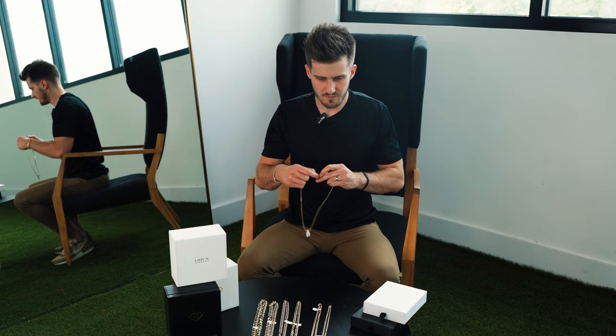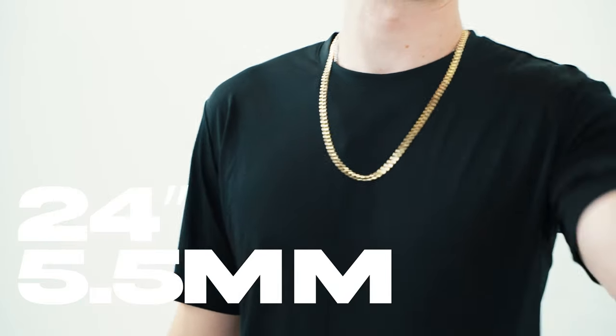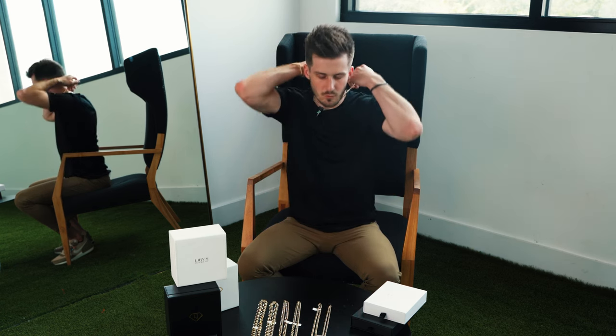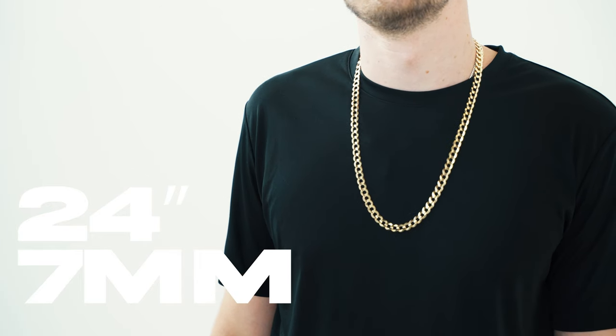Next up we have the 5.5 millimeter, 24 inch. 24 inch is also a good length if you want something a little bit longer — not too long at 24 inch. Some guys can slip it over their head, personally I cannot. If you have a smaller shaped head you probably can; 26 inch is what you want if you just want to slip it over your head. And next up, the 7 millimeter, 24 inch.